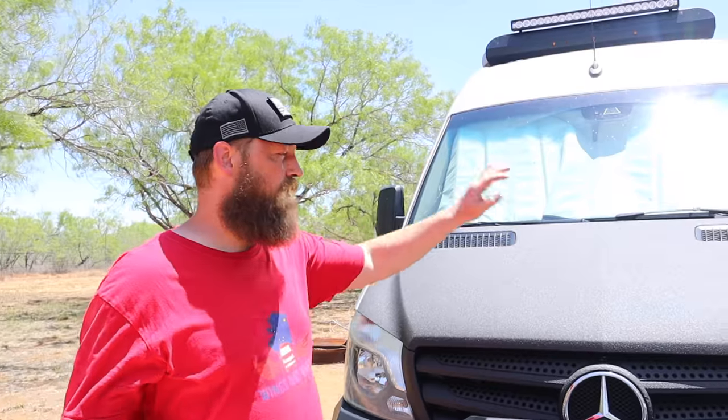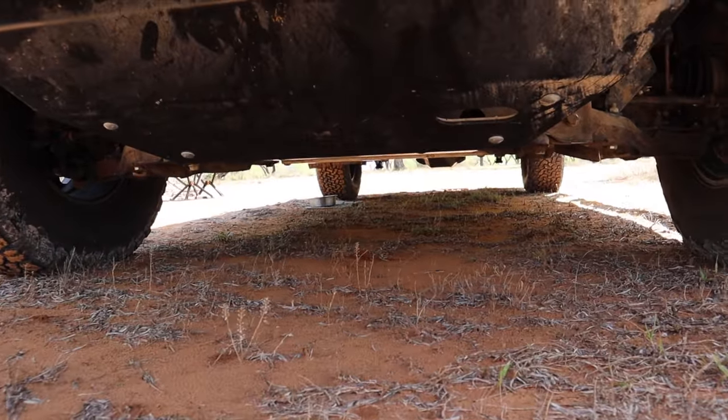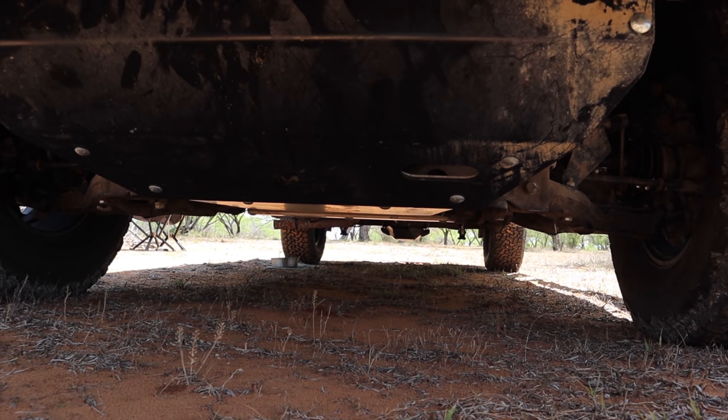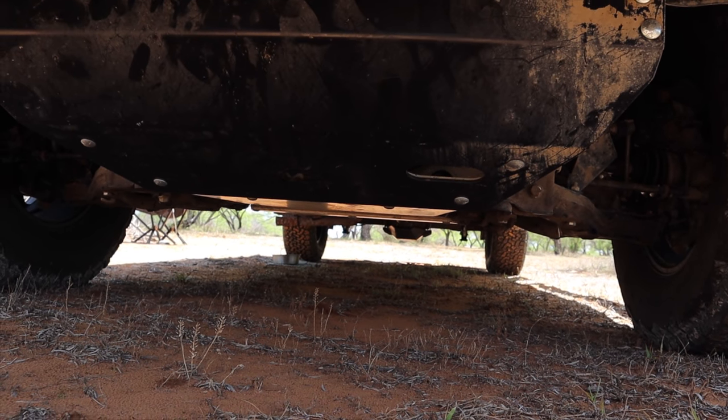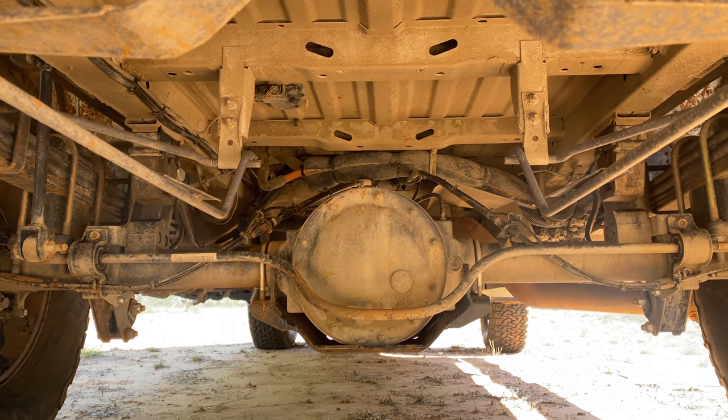Another thing we did on the front end is we added Arma underneath the van because we do a lot of off-roading. We also added the Van Compass engine skid plate and the differential skid plate in the back to help protect it from getting damaged by rocks.